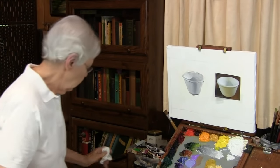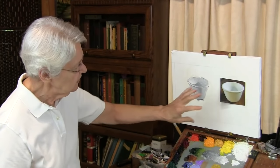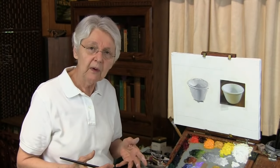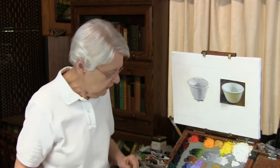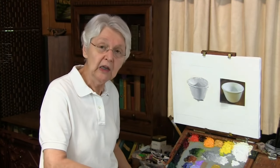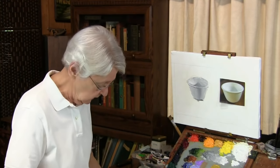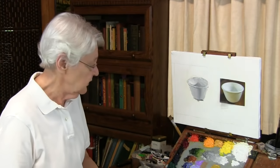Now let's look at white as reflecting color. Whatever the white object is — it doesn't make any difference — whether it's a shiny object, clothing, an animal's fur, or whatever it is, it's going to be reflecting the color around it. The color around it is going to reflect onto it. One way to show that is with very low intensity colors. I'm seeing a lot of yellow and blue reflected around that.